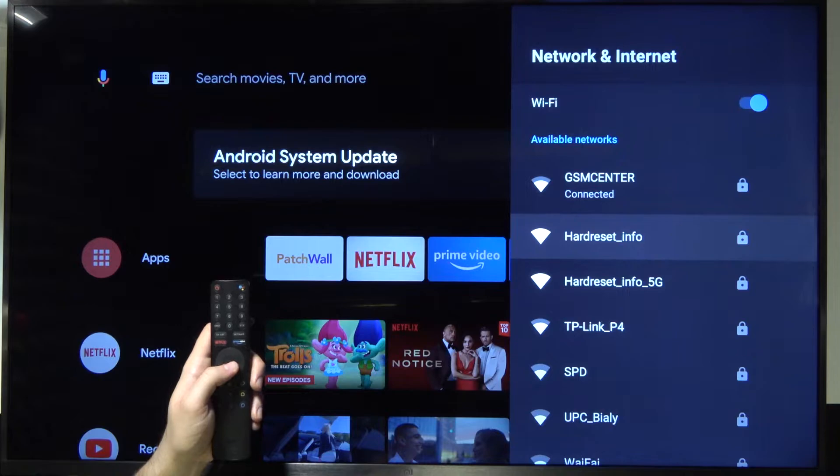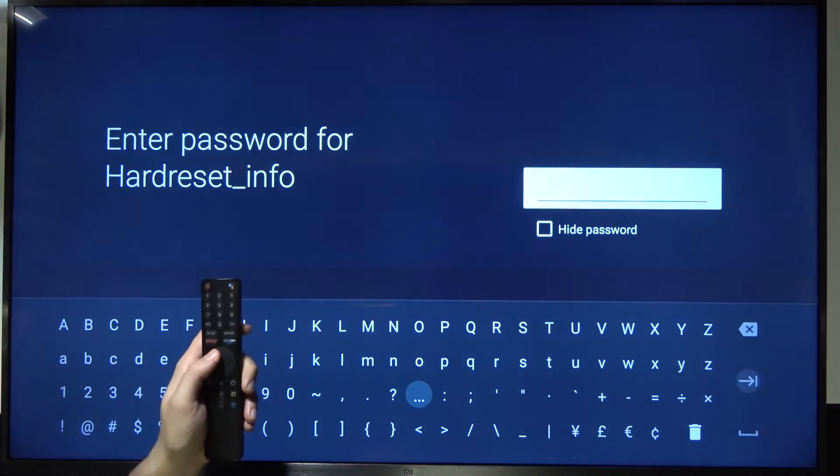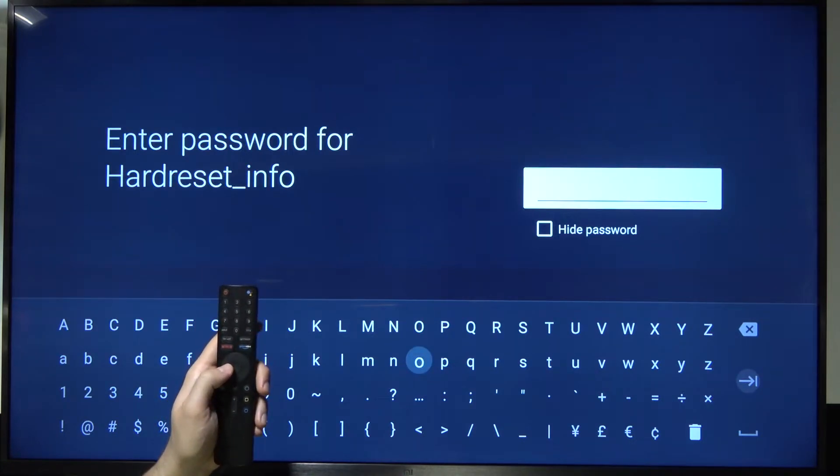For example, I'm going to switch to the Hard Reset Info network. Select your next Wi-Fi network and then simply input the password.